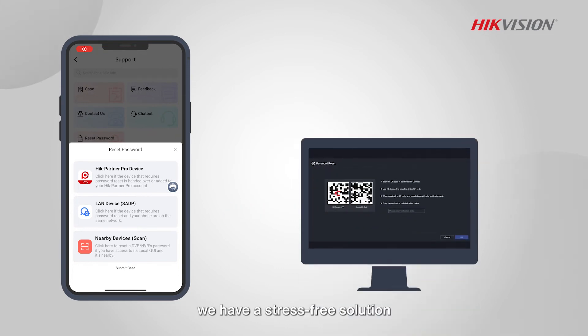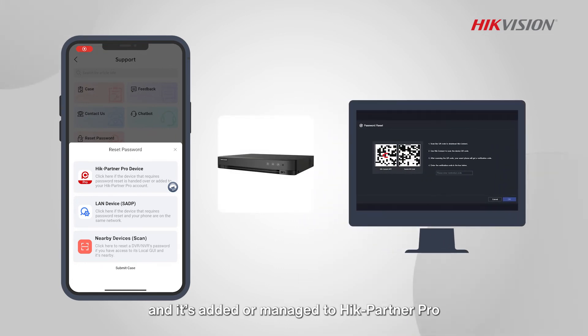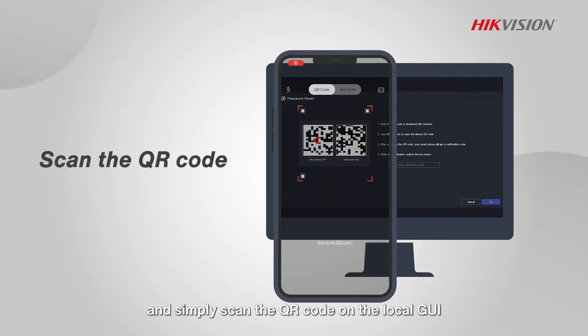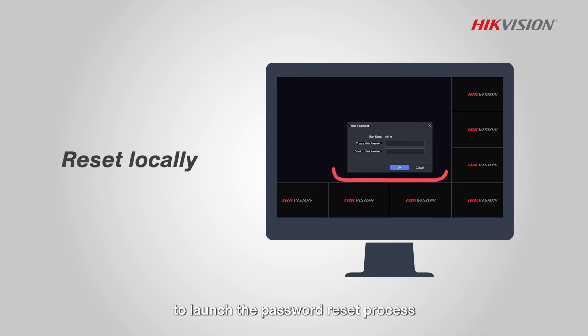Even if the device isn't connected to the same LAN, we have a stress-free solution. Make sure the device is nearby and added or managed in Hike Partner Pro, then simply scan the QR code on the local GUI. You'll get the verification code to launch the password reset process.